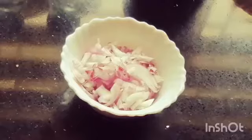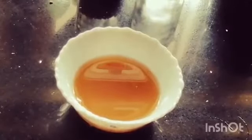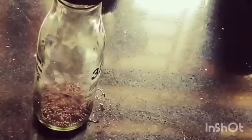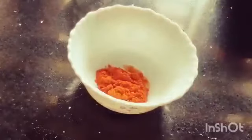The ingredients are very simple. 1 white onion, some mustard, olive oil, and 2 teaspoons of masala. Now I am ready to mix — add 2 tablespoons.